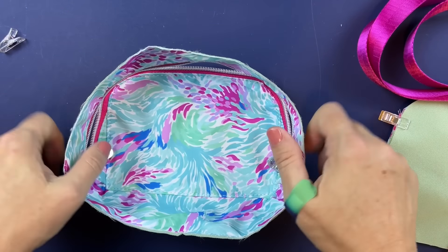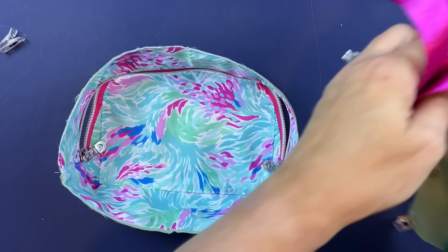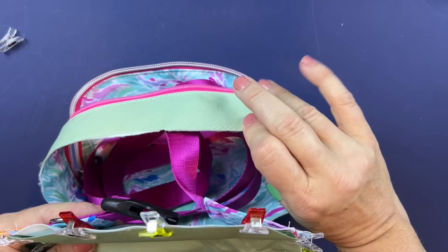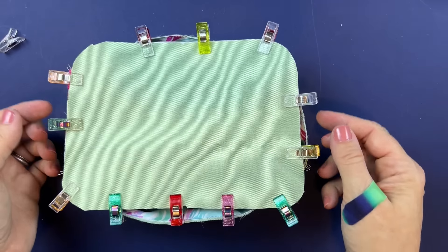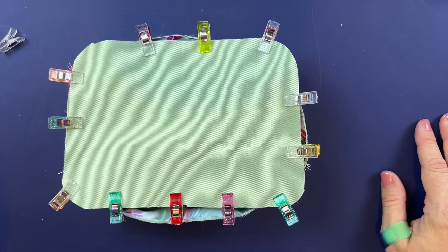After you get that basted, attach it to the gusset. We have our center markings — take the webbing, drop it inside, open up your zipper for easy access, and just like we did on the other side, attach the top and bottom, clip all the way around, and sew at the full seam allowance.